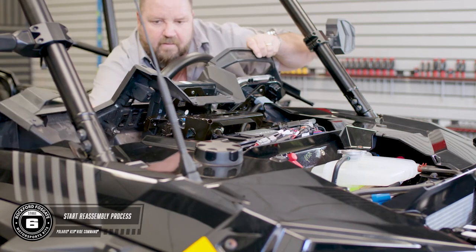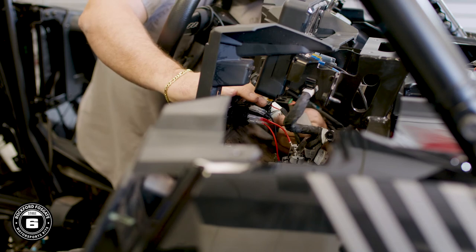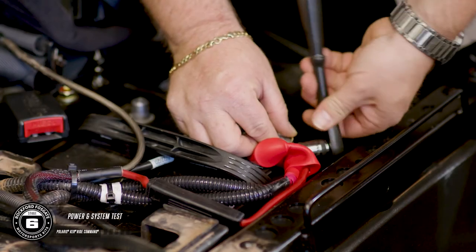Now that you've got that done, you're ready to start the reassembly process. Pop the lower dash in place and make your electrical connections for the ignition, lighting, and any other accessories. This is when we recommend you connect your battery and test your new Rockford Fosgate audio system.